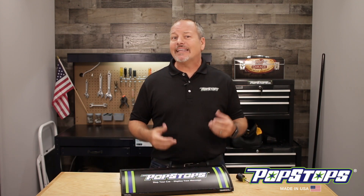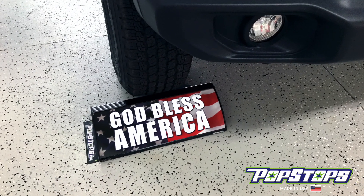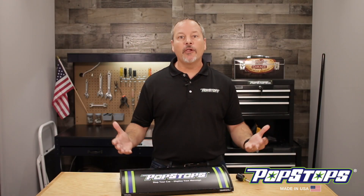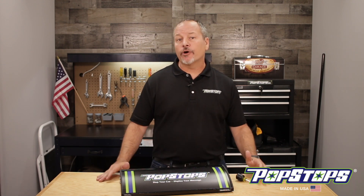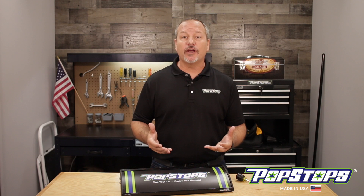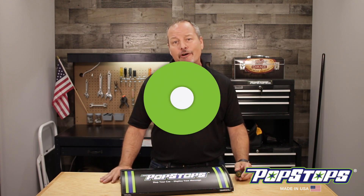For instance, let's say somebody got you a God Bless America PopStop as a gift. Then you visit popstops.com to enter your warranty info and you notice that we have all the military branches and you're a veteran. So you go to purchase a military graphic that fits your unit, and once that graphic arrives, you'll have to change it out — and that's not really a problem. All you need is a Phillips head screwdriver and it only takes a couple minutes. So let's get started.